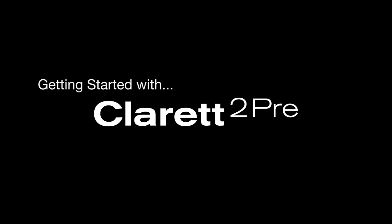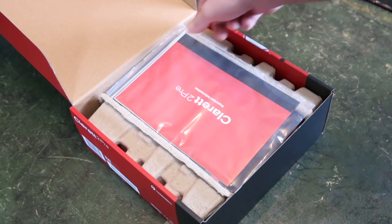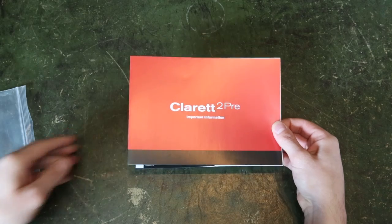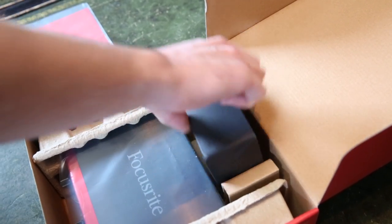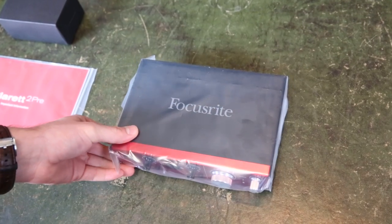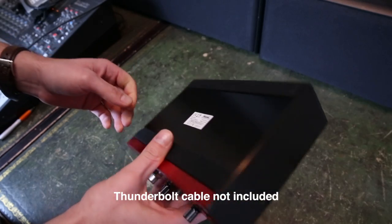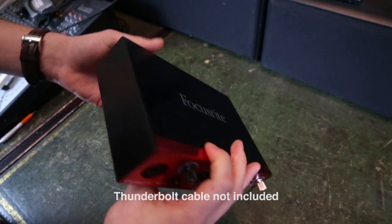Getting started with the Clarett 2 Pre — let's have a look at what's in the box. Inside the box you get a packet with helpful information on how to get started, a power supply, and the interface itself. We recommend Thunderbolt cables by Apple or StarTech, which can be purchased online or from most computer and electrical stores.